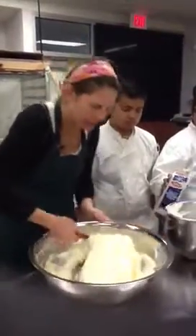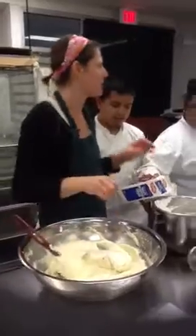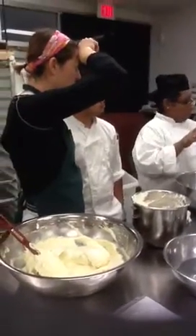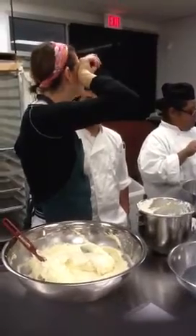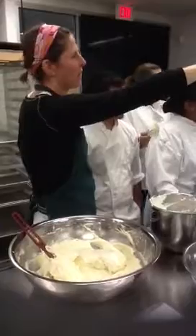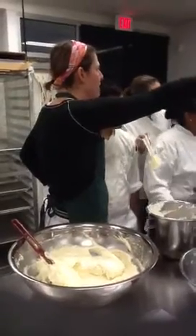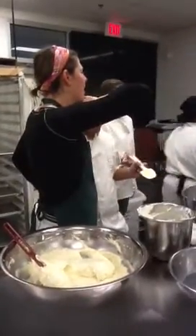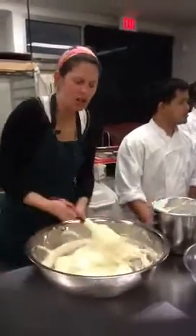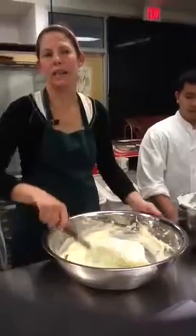You can see it's starting to really loosen up. We do want to make sure we're using real heavy cream. Adding the whipped cream is also going to reduce the sweetness of the pastry cream, which I like.